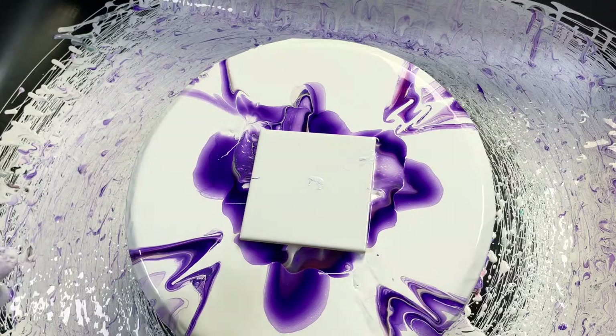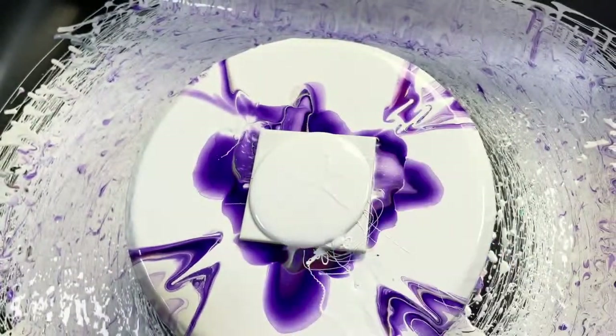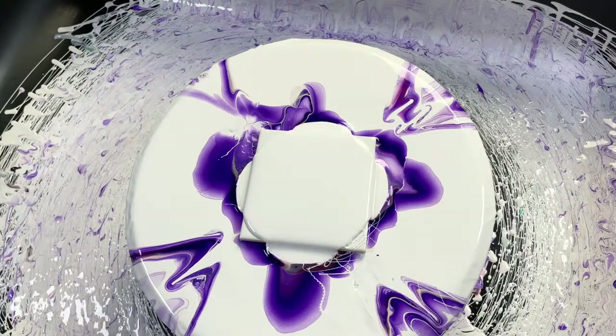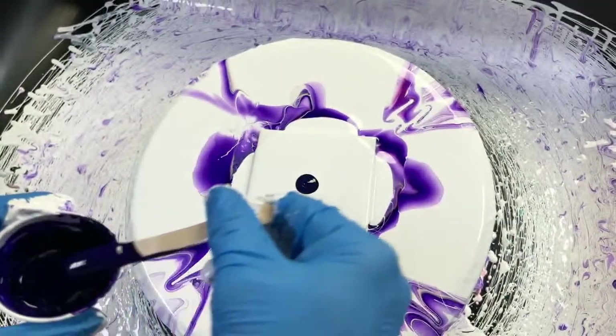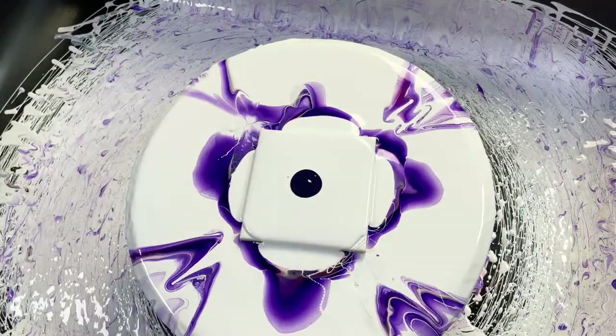Like my video where all the mistakes were made — I think a big part of me being so overly critical was that those were a commission and somebody wanted to buy them. I think I was really hard on myself, and I felt like they needed to be perfect, but I think in acrylic pouring there's no such thing as being perfect.